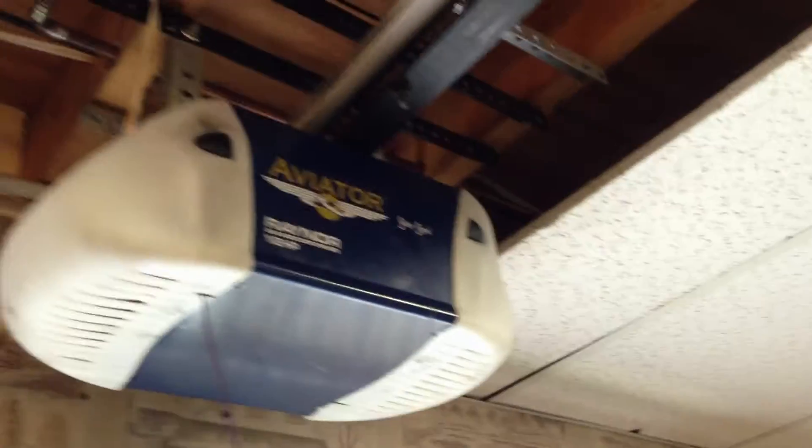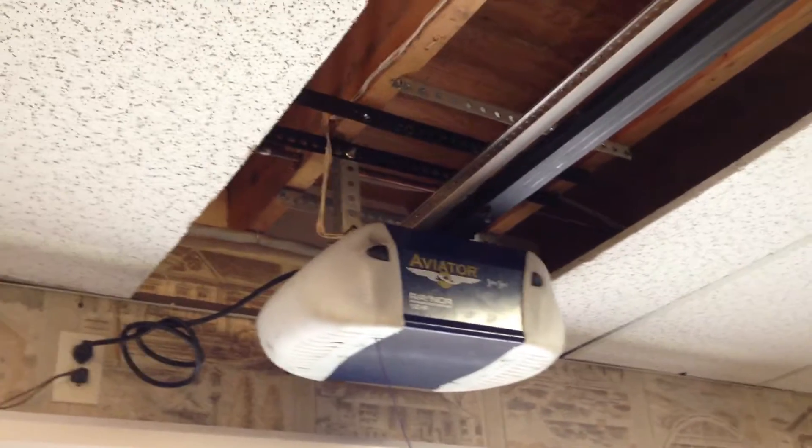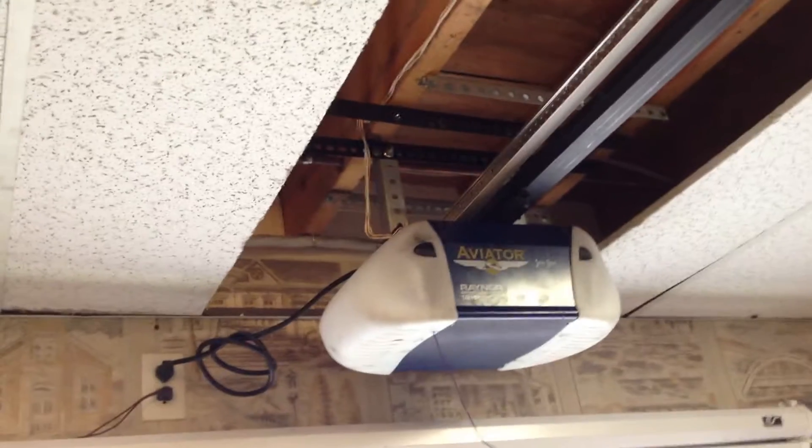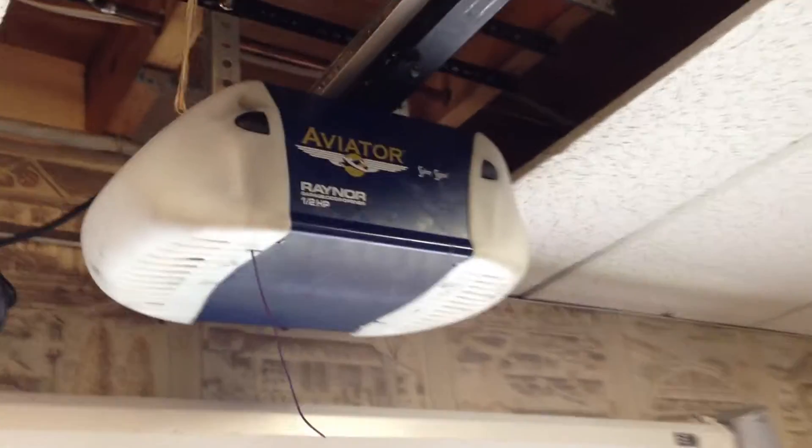We've got the older style belt design with the 2280 case. What I did was I switched out the wiring harness and everything so that now this is the newer style opener, even though I left the older, beautiful case.